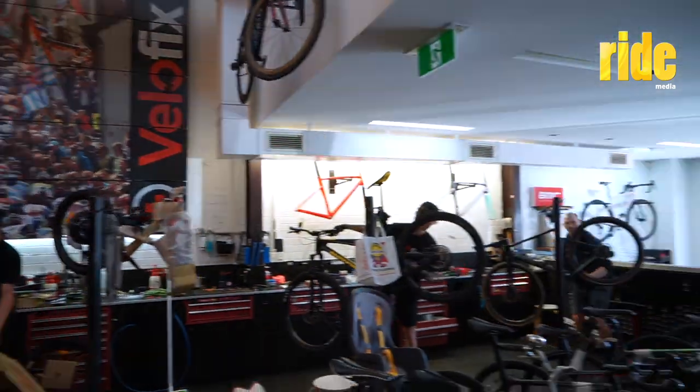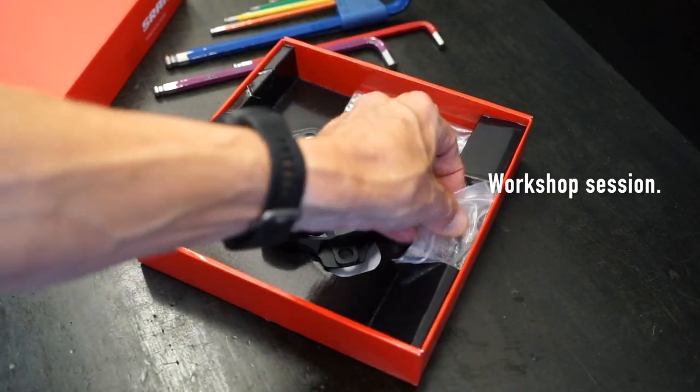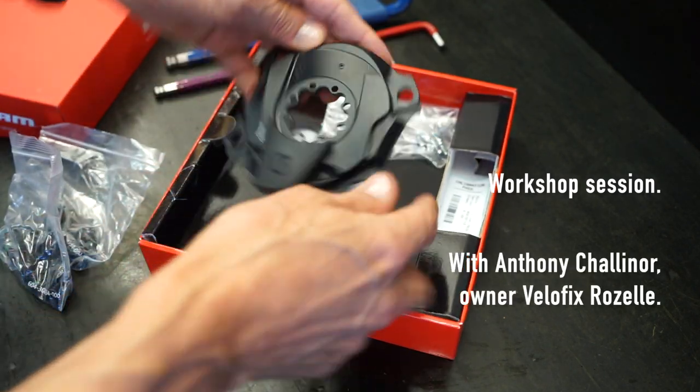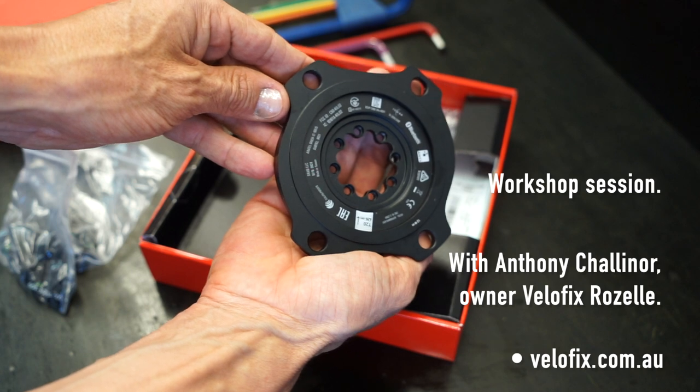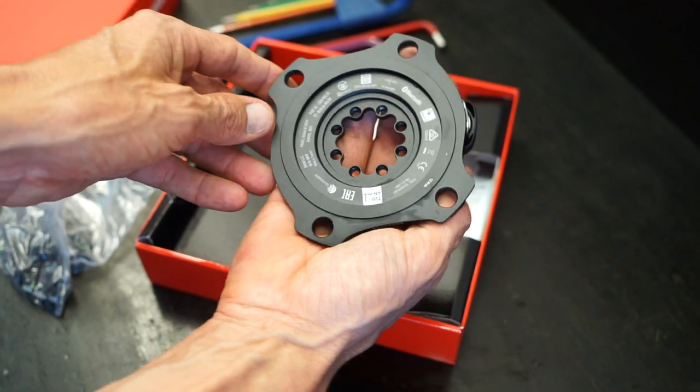I'm back in Velofix. That's Anthony, I'm Rob. He's the mechanic and he's going to work on my bike and talk about what we're doing, which is installing a Quark power meter onto SRAM Axis Force. Finally, I get to ride with one. I had one on a test bike recently and decided I needed it.